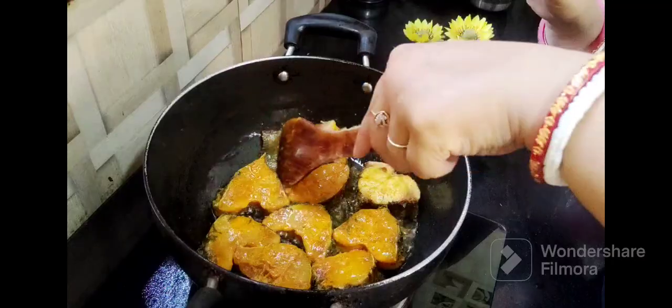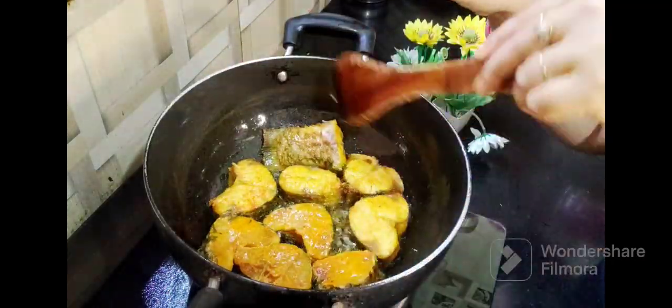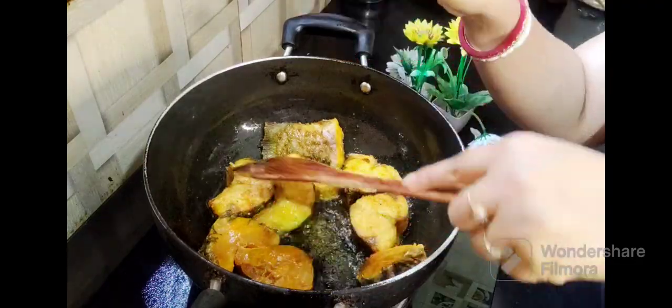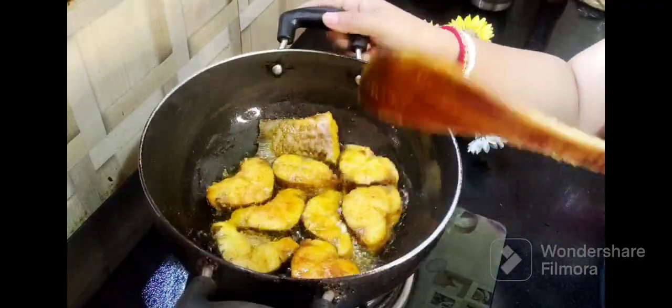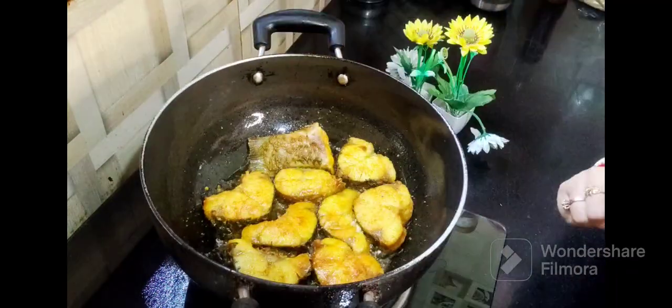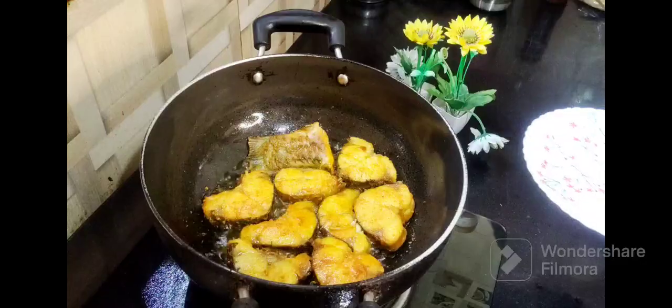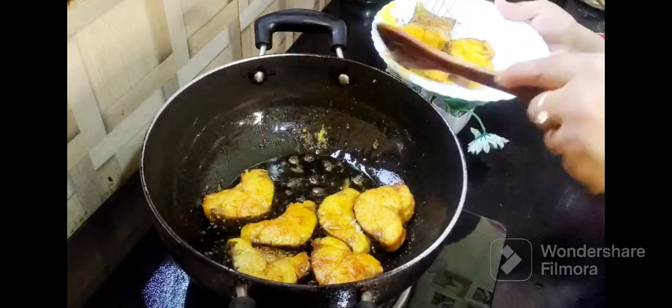When we steam it later, the fish will also cook in the gravy. We just need a light shallow fry. You can see it has a nice light golden-yellow color. Our fish is almost fried — we will not cook it much.